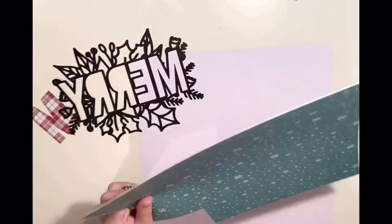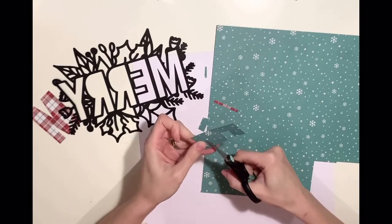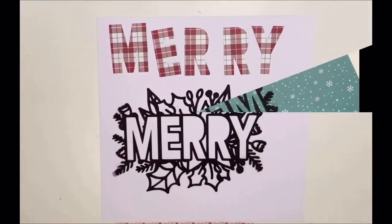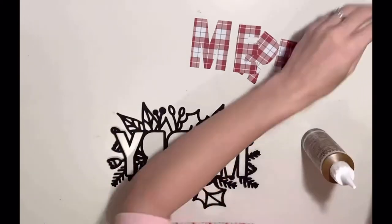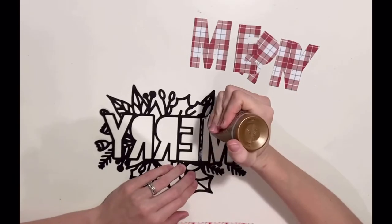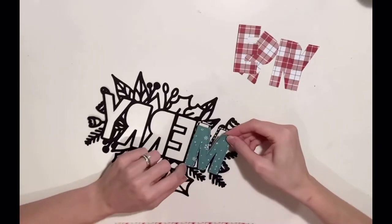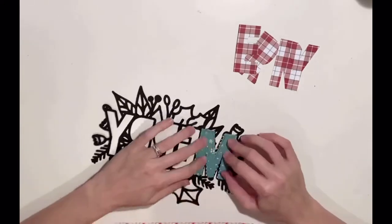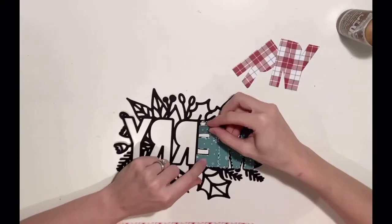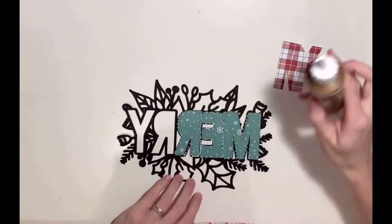I'm backing each of my letters with a patterned paper. This one is by Photoplay — the collection is Not Creature Was Stirring, I think it's a slightly older collection. I've just drawn around the inside of each letter with a pencil on the back of the paper, so I don't have to worry about rubbing out pencil lines after. I trace the inside of the letter and cut it slightly bigger, leaving a border for overlap to stick it down. I'm just going to stick each of the letters down with PVA glue and then move on to backing the leaves.